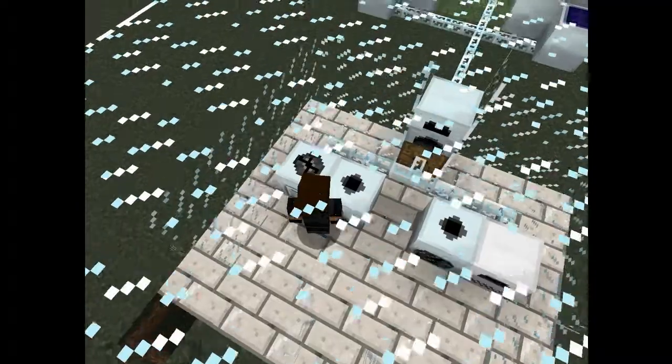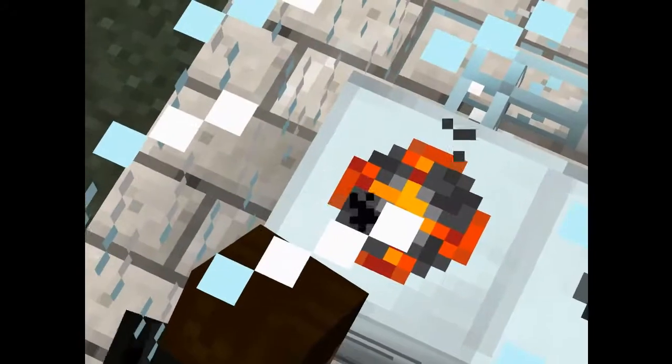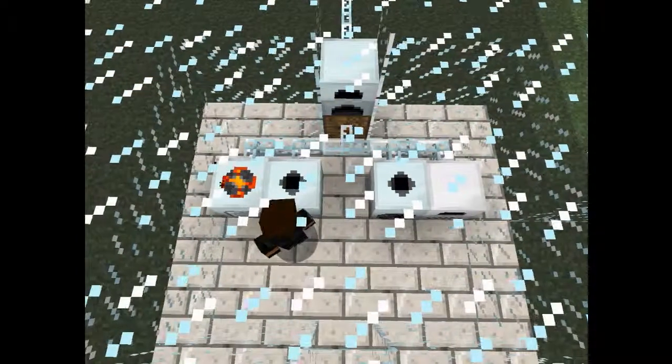We place an iron ore in this macerator here. This makes it into dust, which then we can use in the electric furnace. Let's wait for this to macerate.